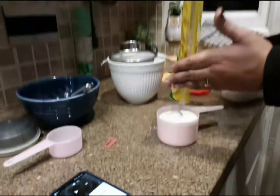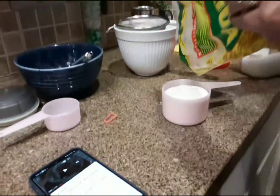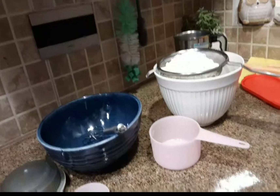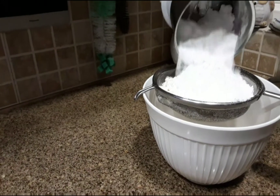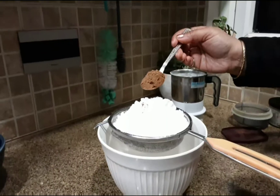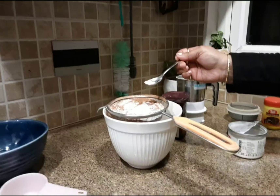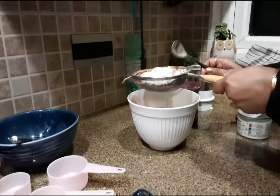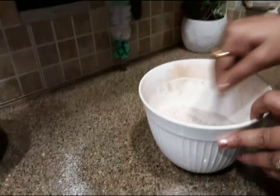First, take one cup of all-purpose flour and put all of it on a sieve. Add powdered sugar on the refined flour, then add two tablespoons of chocolate powder, one teaspoon baking powder, and one fourth teaspoon baking soda. Sieve them thoroughly and make sure to mix all the dry ingredients properly.